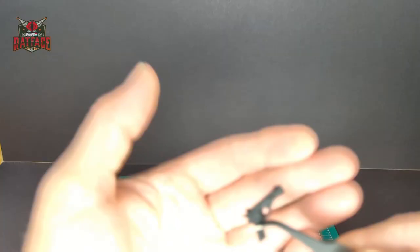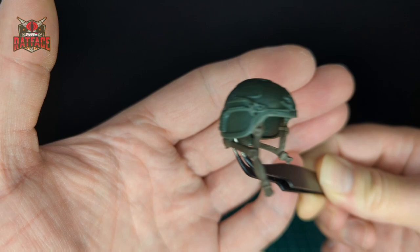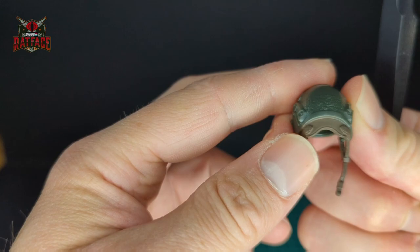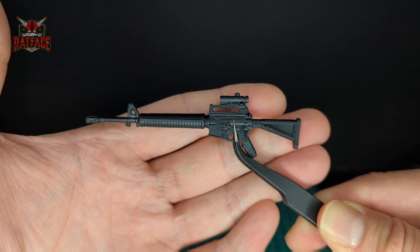Next we have his sidearm — I'm not sure what type it is, looks like a generic handgun. Now the helmet: it's all in green with a nice sculpt and texture on top, brown straps on both sides, and on the back there's a little brown leather detail — pretty cool. Next we have what looks like an M16-style gun. Let me know in the comments if I got that right — I'm not really a gun guy, but it looks like an old school M16.